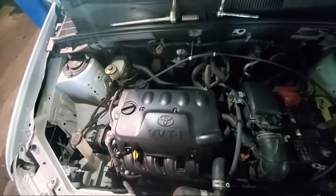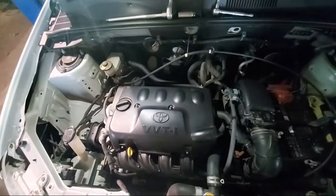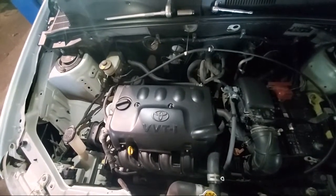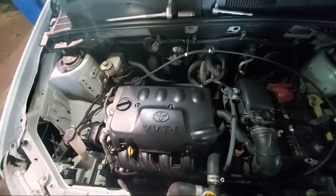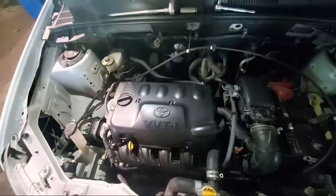We are going to change some spark plugs in our Toyota Provax. This is a 2014 Provax. Simple, simple thing. Simple four-cylinder variable valve timing ignition engine. Nothing too complex.